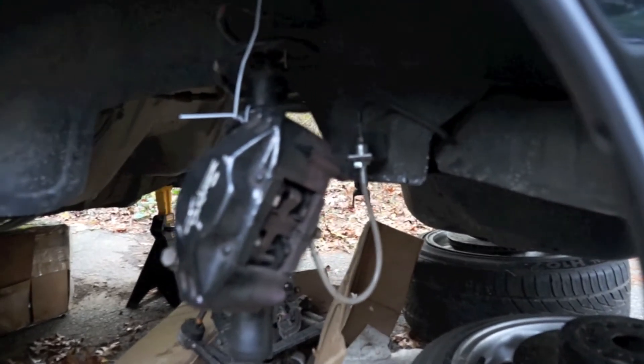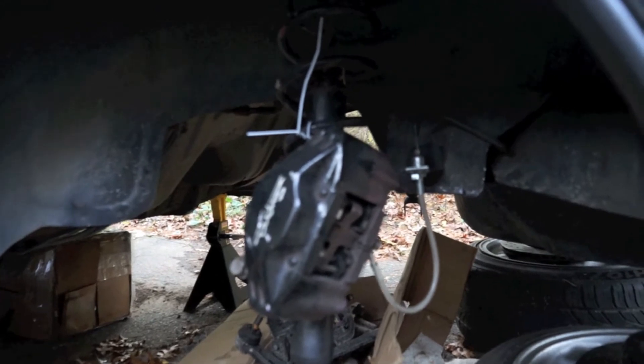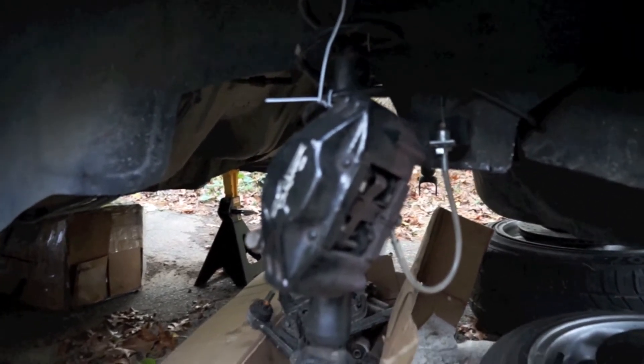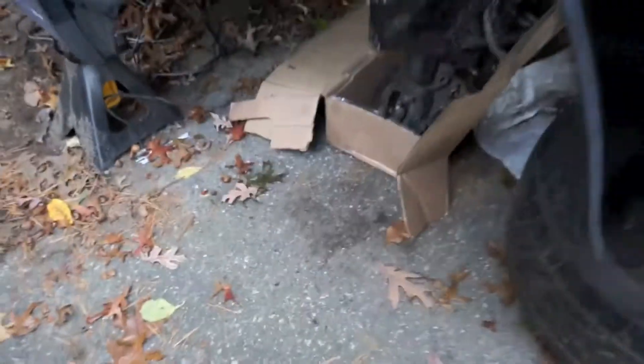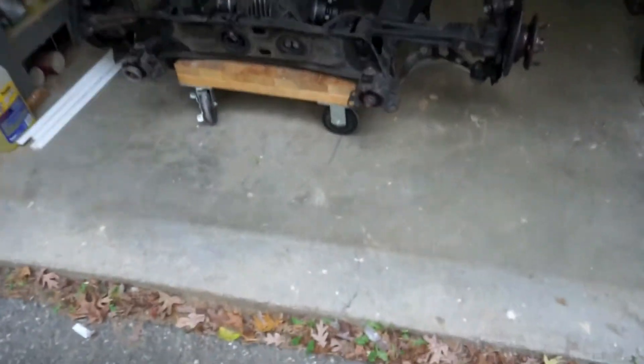They're really good quality. The reason why they're not as expensive as something like HKS Hyper Maxes is because they're sealed — you can't rebuild them — which I don't really mind. They're eight hundred dollars. Anyway, subframe's out, subframe's over here.